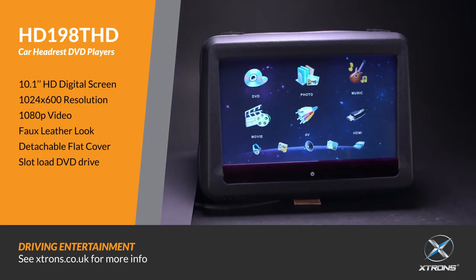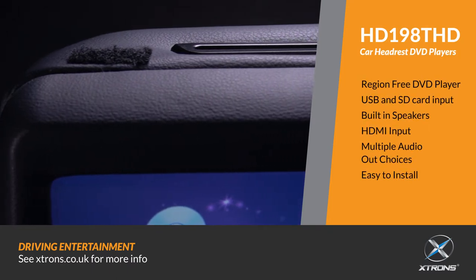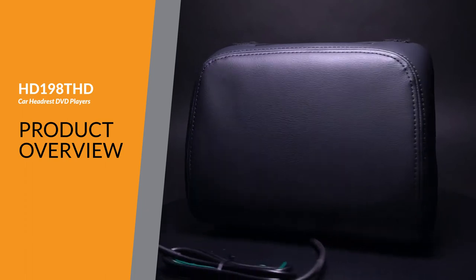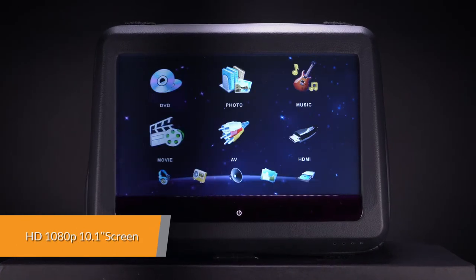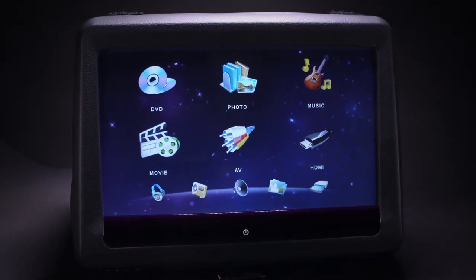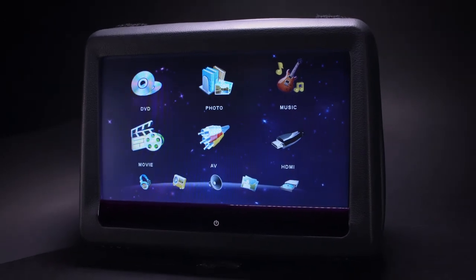With its stylish design and new user interface, the Extron HD198THD is both easy to operate and will look stunning in any vehicle. It has a huge 10.1-inch screen and has been designed to maximise the rear seat viewing experience whilst keeping the overall size to that of a standard headrest.